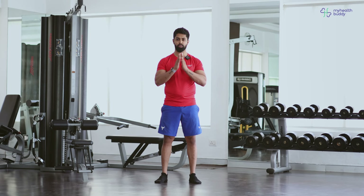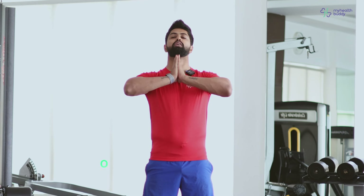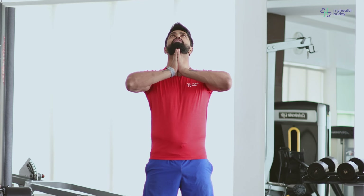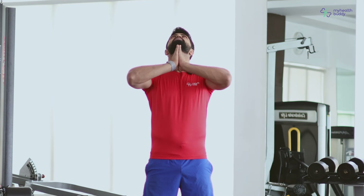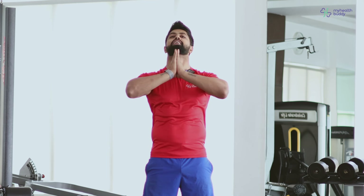First, I want you to close your hands like that. Under the chin line, hold your elbows wide and then start pushing up slowly. Hold there. 3, 2, 1 and relax.